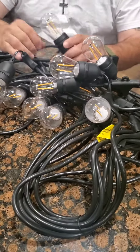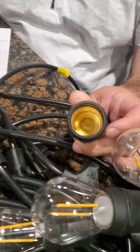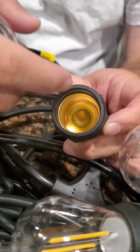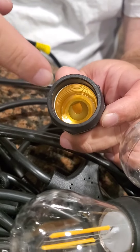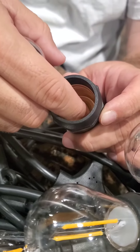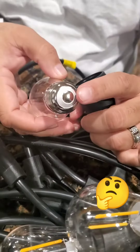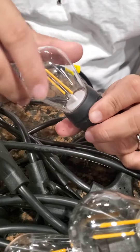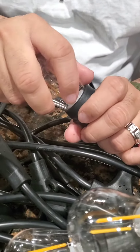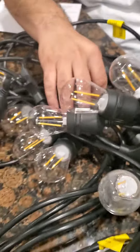We ended up just messing around with it. We took one of the bulbs out, and in there you're gonna see that little clip — all of them are pushed down, not all the way. What you got to do is just put your finger in and lift it up a little bit. It's gonna make contact with the bulb once you tighten it up.